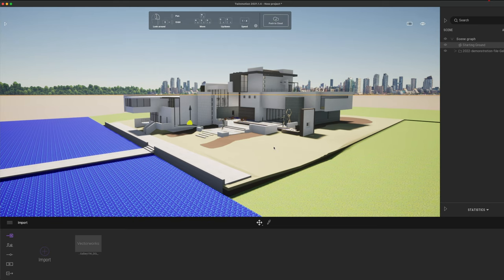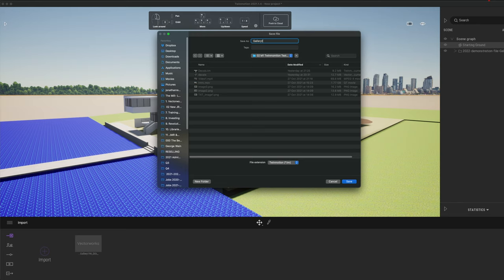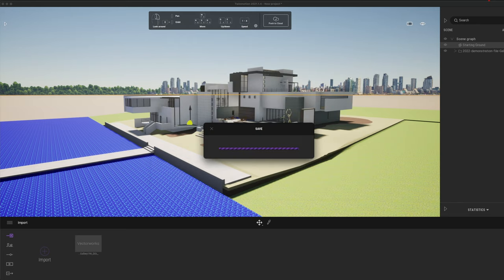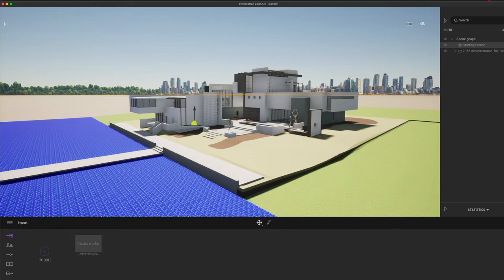At this stage I'm going to go ahead and save my project — let's save this into my Twinmotion testing folder and just call this 'gallery project'. We're all set up, saved, and ready to explore Twinmotion in a bit more detail. I'll hide this panel for now, but do make sure you pop it open when you want to learn how to navigate Twinmotion.